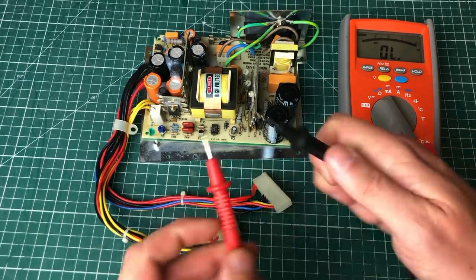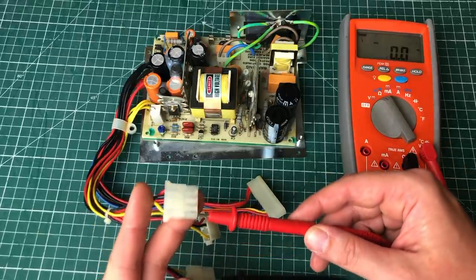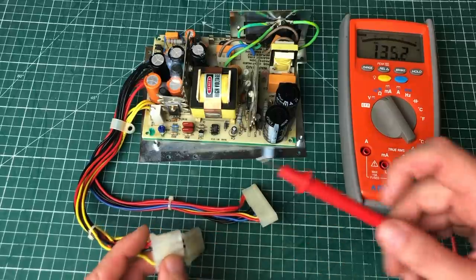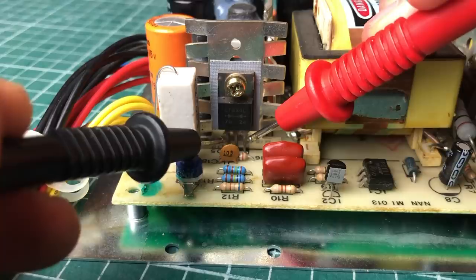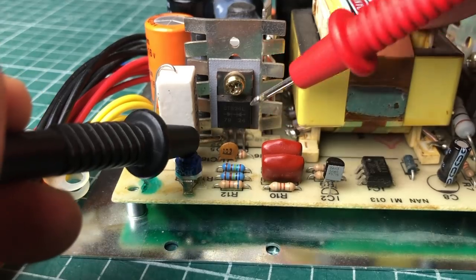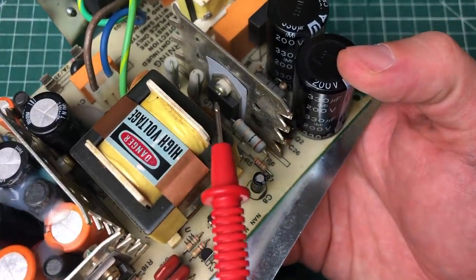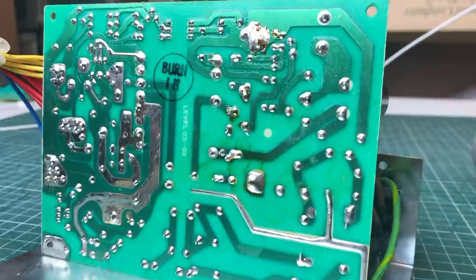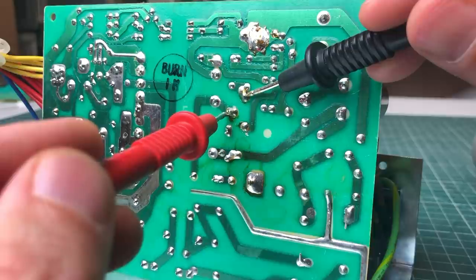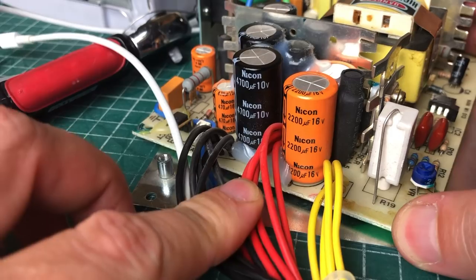I wanted to check some output voltages for shorts, so I hooked one probe to ground and another to the 12V line — there was definitely a short there. The 5V line seemed to be okay. A short usually propagates through different parts of the circuit, making it hard to identify the root cause. Checking continuity between the three pins of the power transistor, they are all shorted, which is definitely not good.